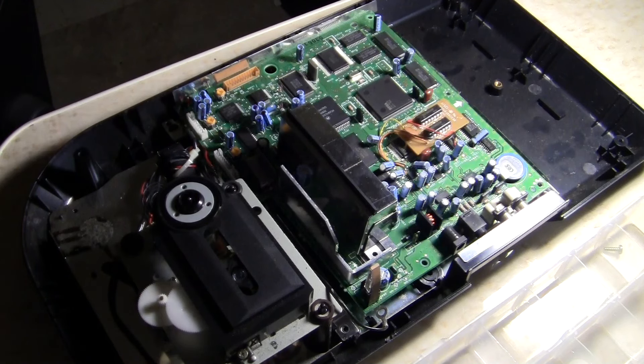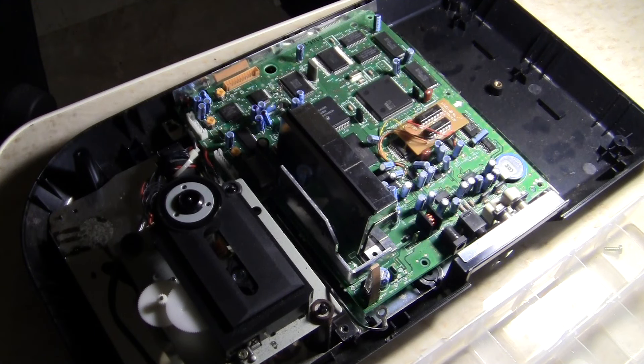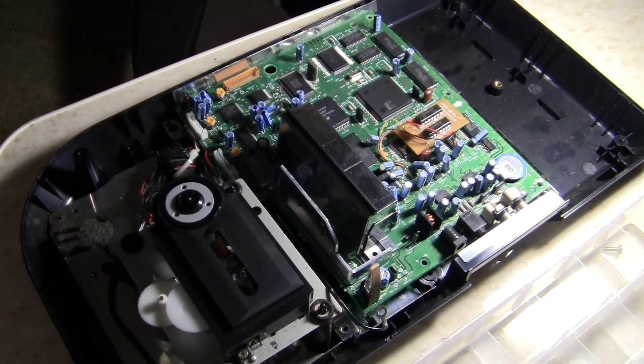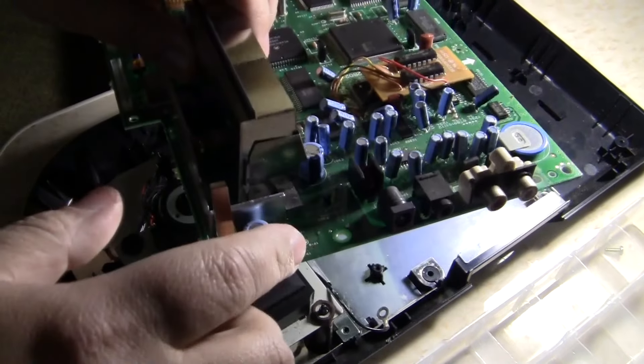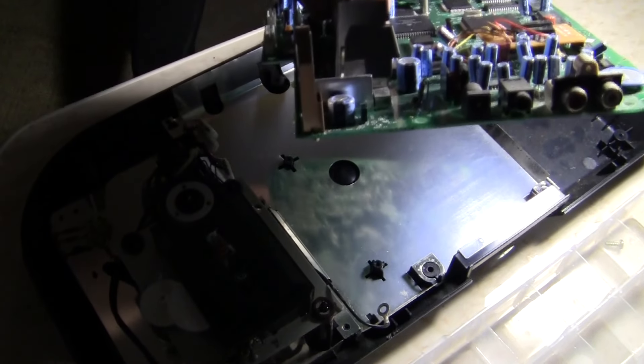Hey everybody, today we are working on a Sega CD. It's open right now to save us time and effort, and I'm doing this for my company, Double J IT Consulting. It's really interesting how these systems were built — they're very simplistic. What's wrong with this system right here is there is no power. The customer got in touch with us through our website and they were like, 'Do you fix consoles?' I said yes. So I'm gonna bring the board up so you guys can see it.